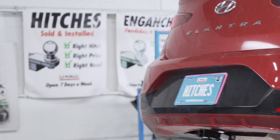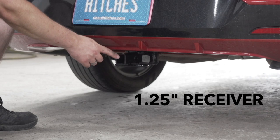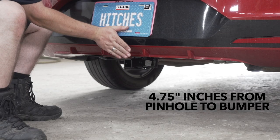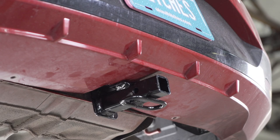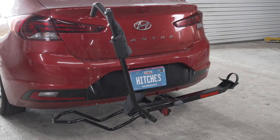With our hitch installed, we've pulled our vehicle down to level ground so we can get some important measurements. This is a 1-1/4 inch hitch receiver. From the pinhole to the end of the bumper is 4-3/4 inches. From the ground to the top of the receiver is 11-1/2 inches. This will help you determine the length, rise, and drop for your hitch accessories such as bike racks and cargo carriers.